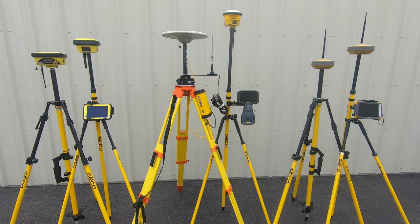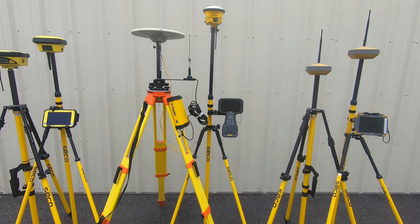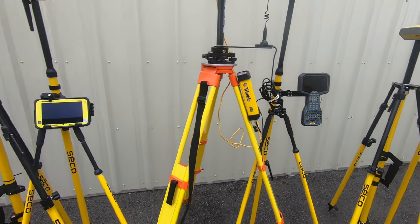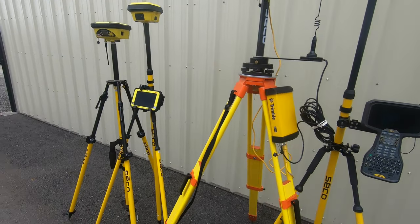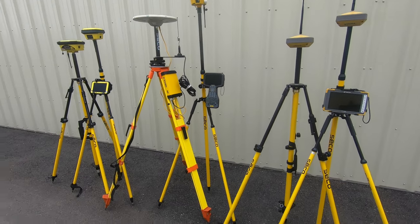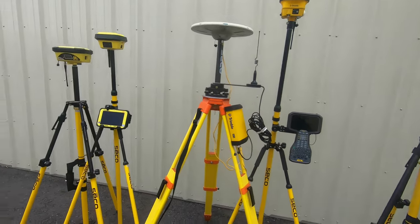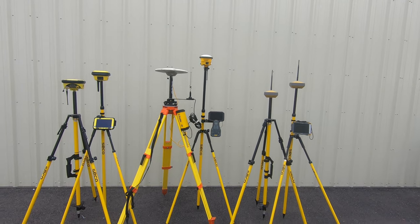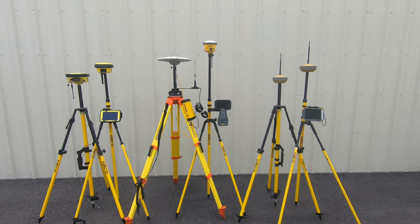There you have it — the hardware differences between Trimble, Topcon, and Leica's top-of-the-line GPS construction layout kits. If you're interested, I can go more in depth about each one's data collector, tablets, and the software themselves. It's also very subjective which one would be right for you — there are plenty of diehard Trimble, Topcon, and Leica fans, understandably so. They're all very powerful and can speed up layout on your site, saving you time and money.